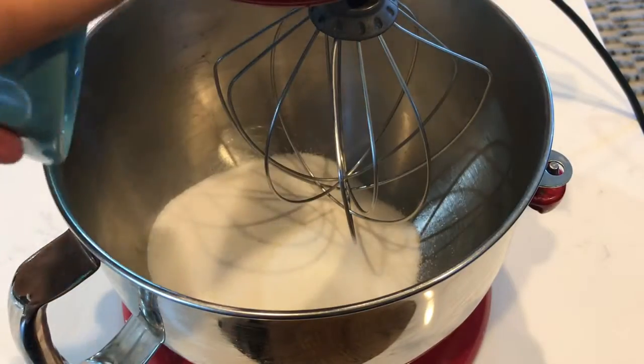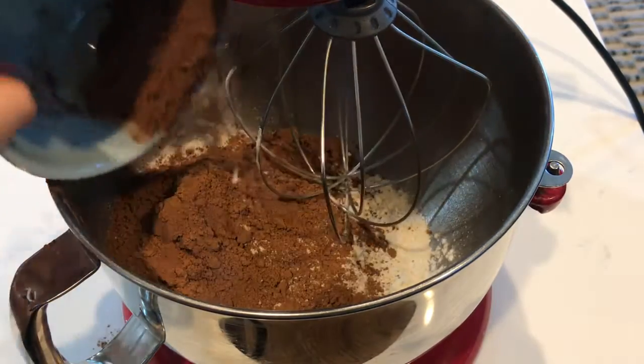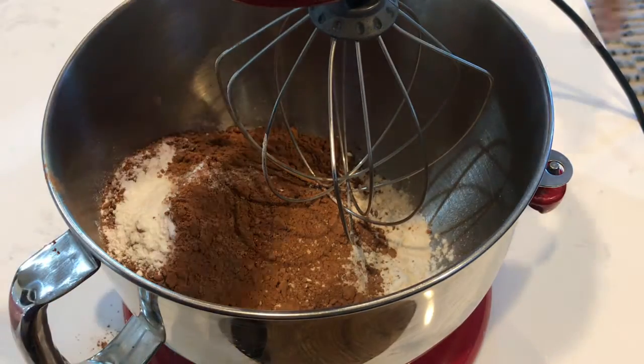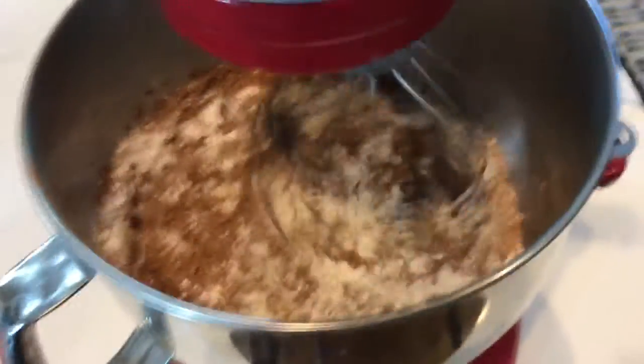In a stand-up mixer, beat together two cups of sugar, one and three-fourths cups all-purpose flour, three-fourths a cup of Hershey's cocoa, one and a half teaspoons of baking powder, one and a half teaspoons of baking soda, and one teaspoon of salt until everything is incorporated.